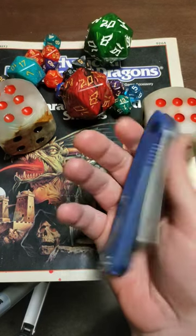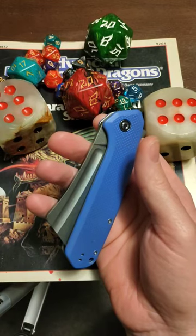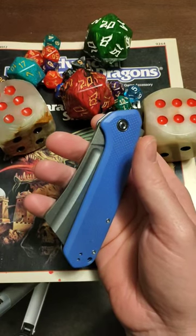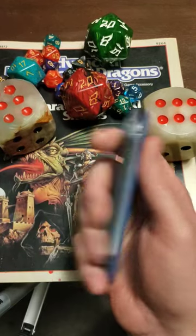This one cost me about 47 bucks on Amazon and the blade is 9CR18MOV — a nice basic solid knife steel, it won't be too hard to sharpen back up — and G10 handles.